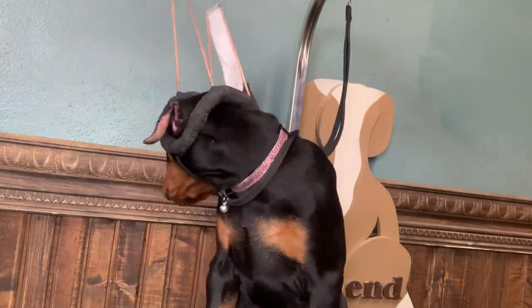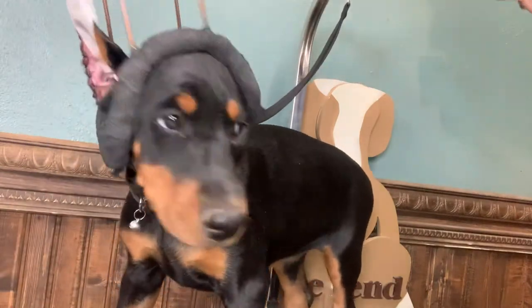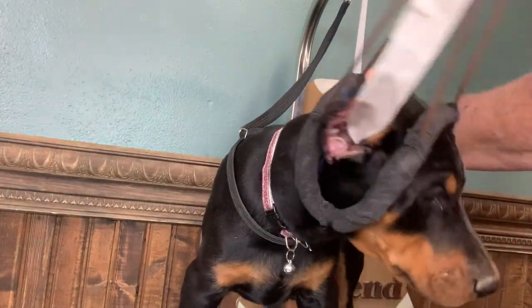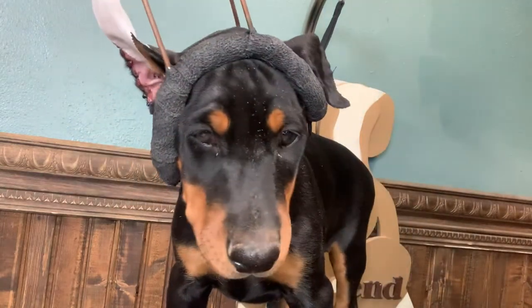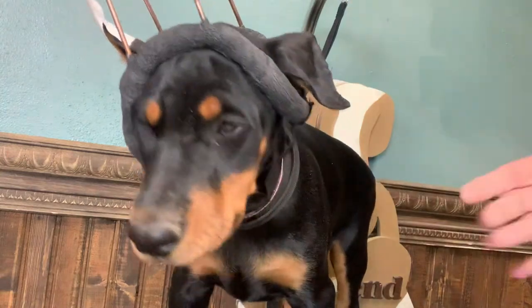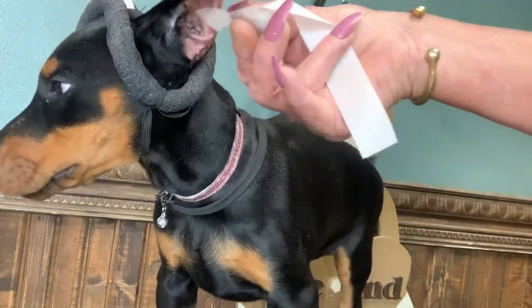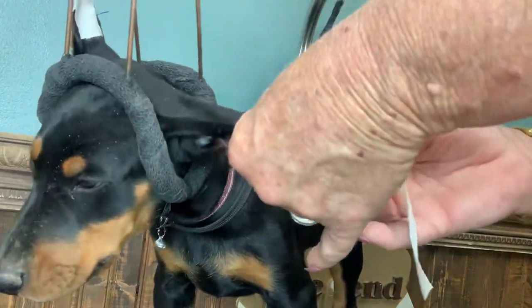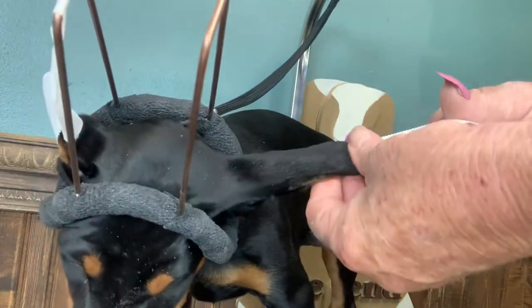Now I'll do the other ear — same thing. I don't know if you can see me rolling the tape here. Let's roll out some like that. I cut it. That's it. Then I'll take this side right here. Take the ear, run it right here on the inside of the ear, right down along the inside. Run the ear firmly and press. See how I do that?